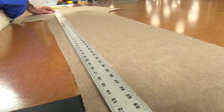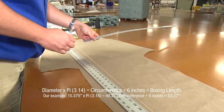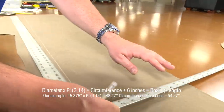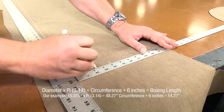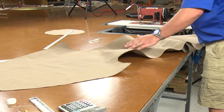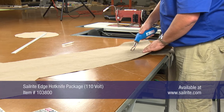Next we need to measure and cut the boxing or banding for the side. We typically cut a 4 inch wide strip that is the full circumference of the wheel plus about 6 inches. If making a large boat wheel cover you may want to sew sections of boxing together to save on fabric usage. We will use the Sailrite Edge hot knife to cut out this boxing strip. Notice that we are cutting on top of a metal ruler to protect the table surface. Cutting on glass is even better.